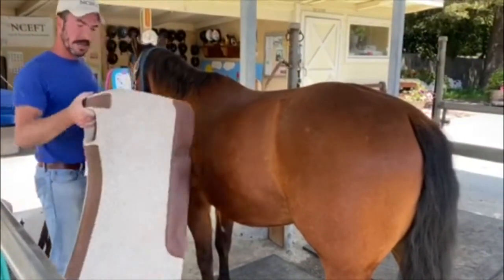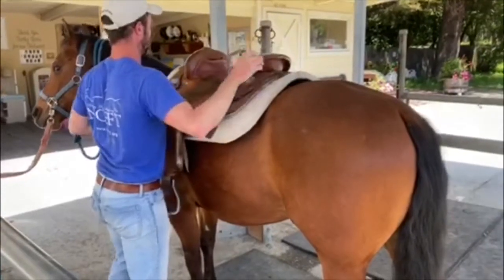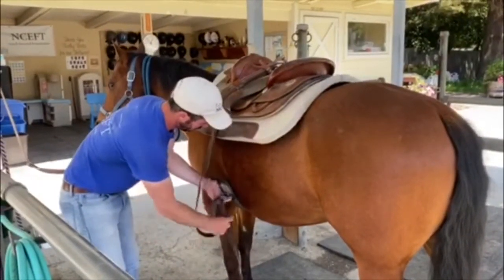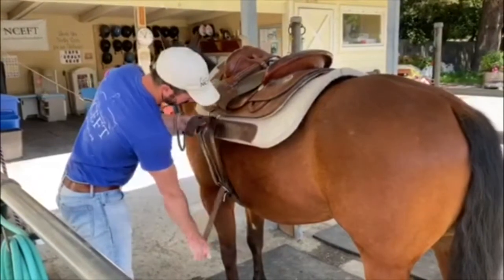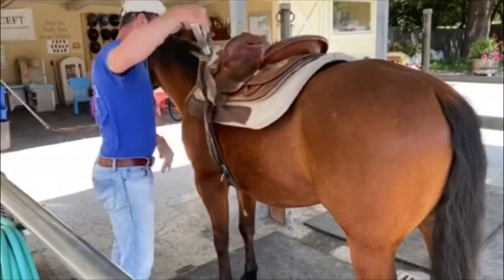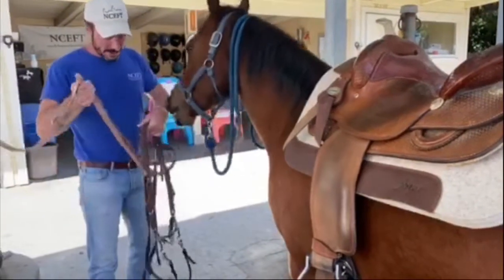So now we're going to tack him up. I've got the saddle pad — put that on first — and then we'll put the saddle up there. And then we'll put Checkers' bridle on. This bridle is a little different than the one he wears during sessions, but this is the one we like for when we go out on a trail ride.